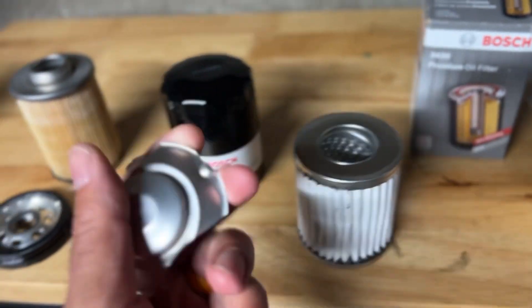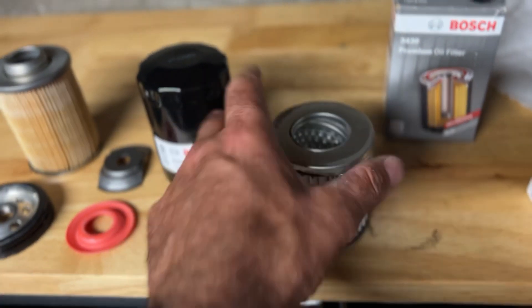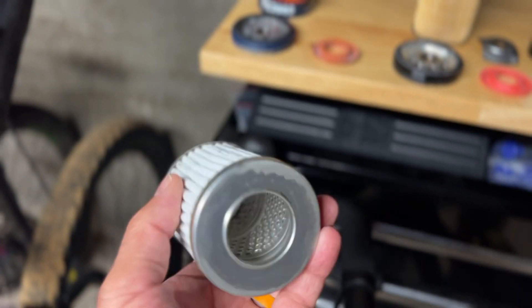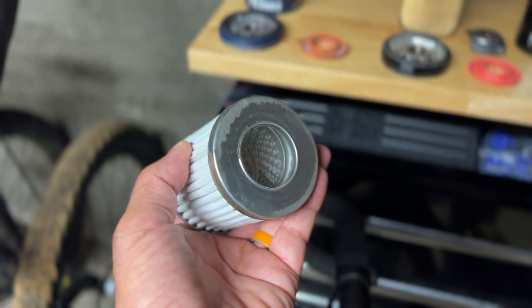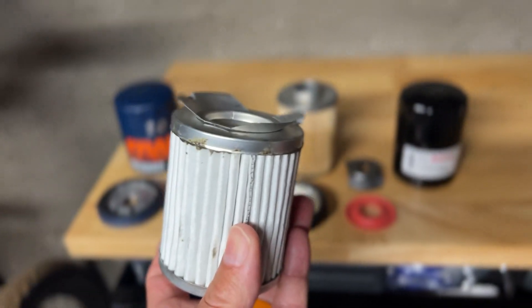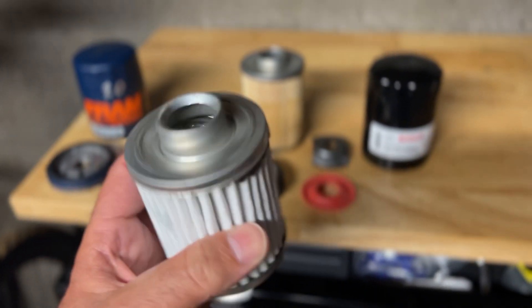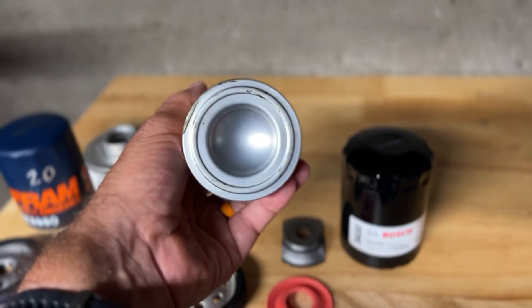There's not actually a seal on the Bosch cap — it's just aluminum pressed in place. It's unlikely that much oil would get past that, but it's not protected by an actual seal. It's aluminum pressed onto aluminum, which isn't the worst, but it's also not the best. For a non-bypass filter, the FRAM might be the best option.